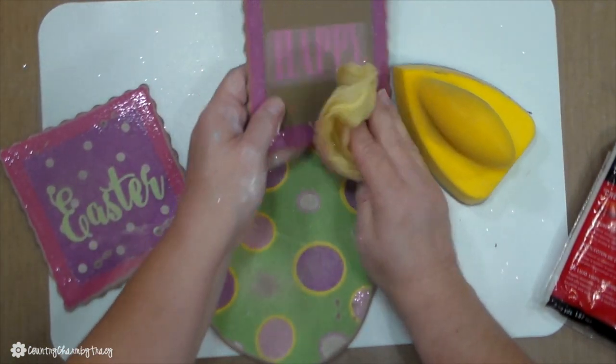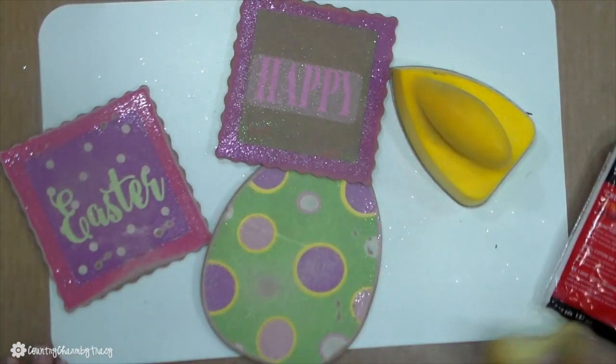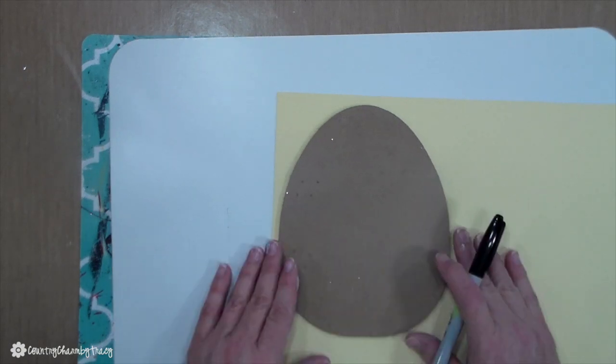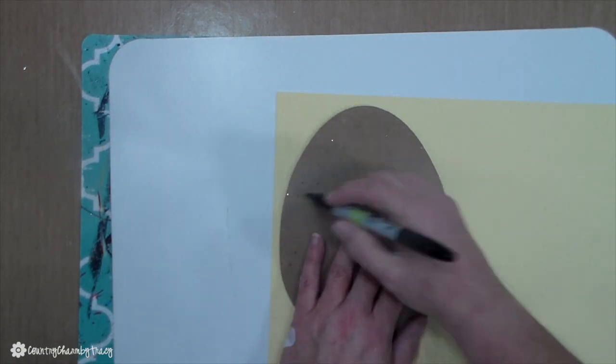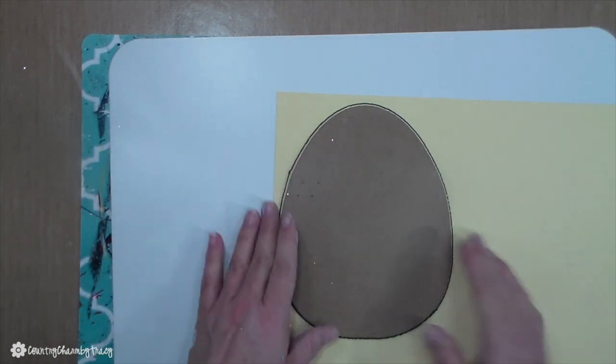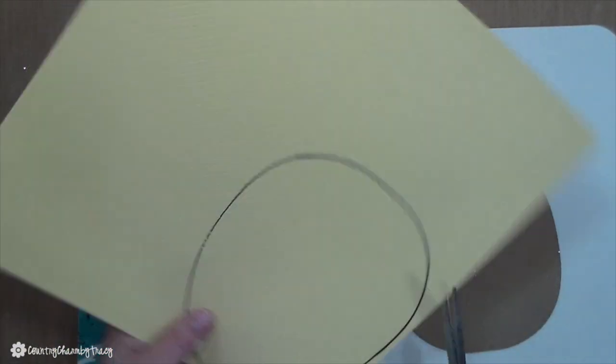For the third egg, I'm doing the same technique: taking my black Sharpie marker and tracing it around on the wrong side of the cardstock. Then I cut that out and attach it to the egg using Mod Podge as well.